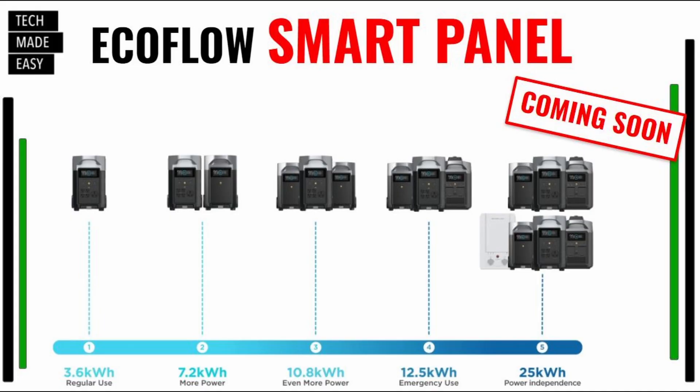Let's go over some basics. The Smart Home Panel currently is not available — it is early May 2022. The cost is $1,399. As you can see from the screen in front of you, it is very expandable. When you go from one Delta Pro all the way to two Delta Pros with two batteries and two smart generators, you can have enough power for 25 kilowatts, which they consider power independence and power for days.